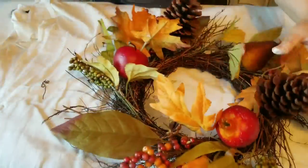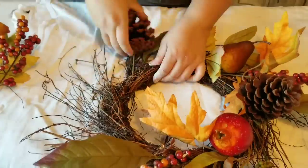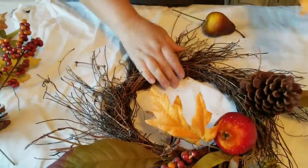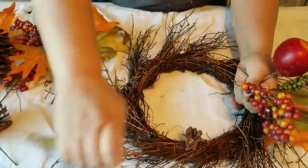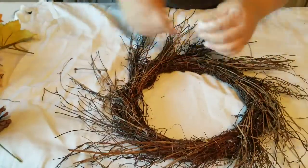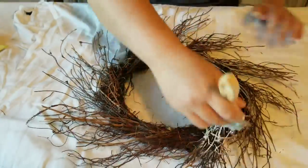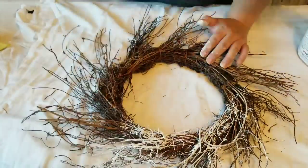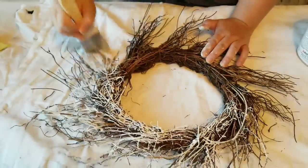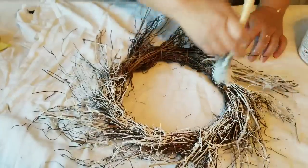While the first wreath dries, I am now working on the second wreath, which I also got at the thrift store. The first wreath was only $2 and this one was about $2.50. So for this one I am removing all the decorations that it already had on it. I will be using some of those decorations in a little bit, but I am going to be painting this one as well. The theme I'm going for is a wintry frosted Christmas, so that's why I am painting everything.